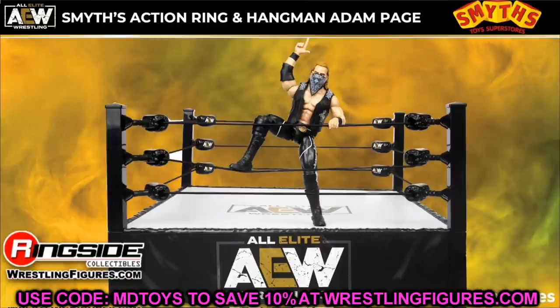Finally, there's a UK exclusive from Smith's — an action ring set with Adam Hangman Page. It's another re-release of the Series 5 Hangman Page, same as in the Amazon two-pack. Hopefully they fix the extremely loose legs on this figure, which are a known issue with the Series 5 version.